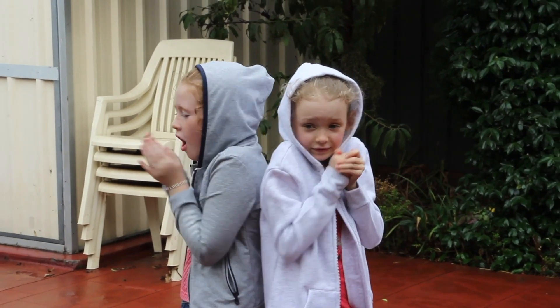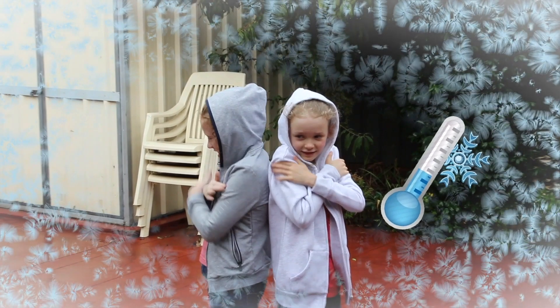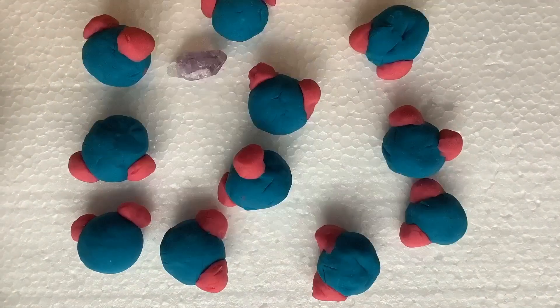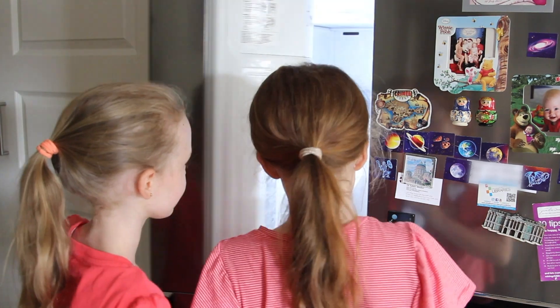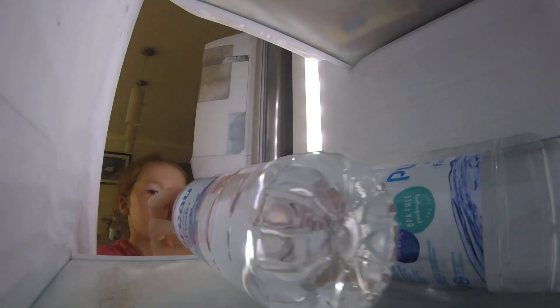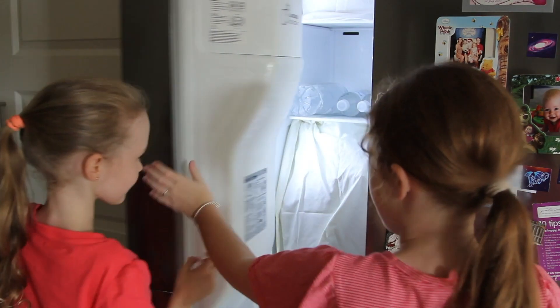When the water temperature reaches zero degrees Celsius, the molecules stick together and form ice. However, there is one more thing needed for water to turn into ice: a nucleus — a small impurity from which an ice crystal will grow. If water is clean enough, free of impurities such as dust particles, and placed in a smooth container, it can be cooled below its freezing point without freezing. This is called supercooling.